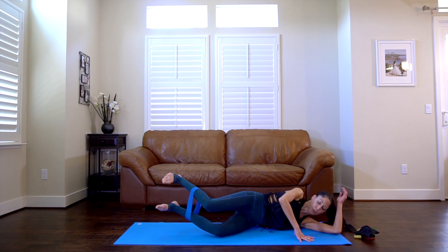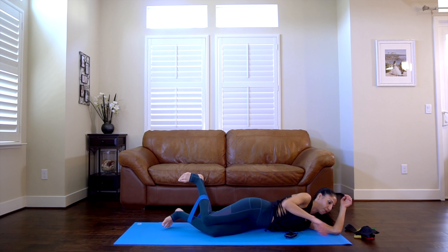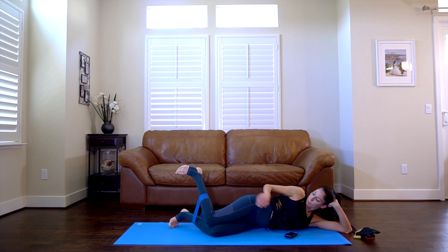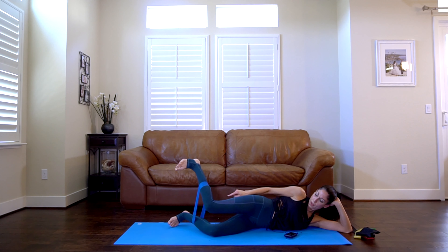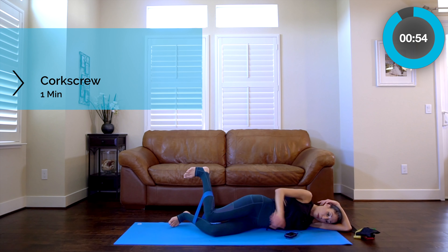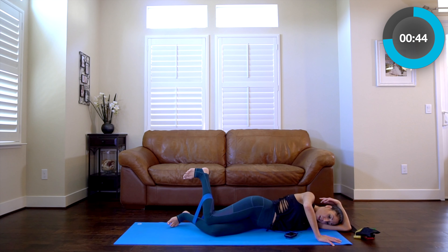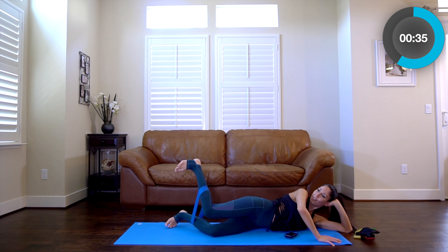Corkscrew — lay on your left side. You're going to be slightly turned forwards. Keep the band right there around the caps. Lift up and down. If you feel this in a bad way, scoot the band up to your thighs. Press it up — I am shaking! Press it up and down. Exhale every single time.